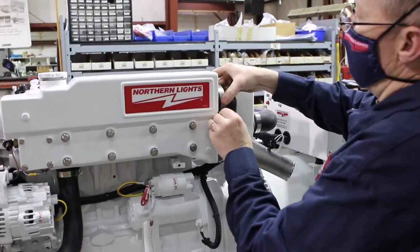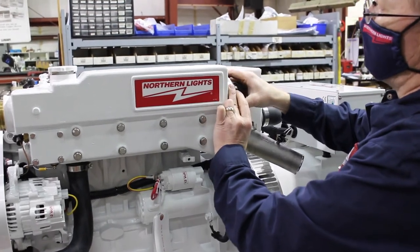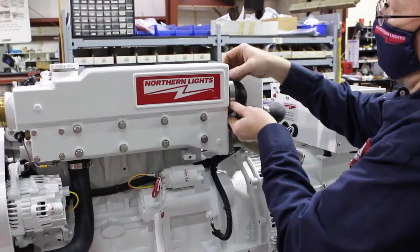Working back to front, hand torque tightly. The expanding band will prevent damage to the hose. Tighten both small clamps onto the heat exchanger first before the large ones.